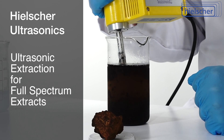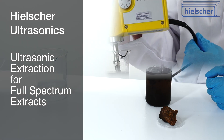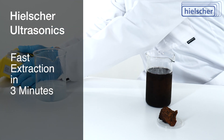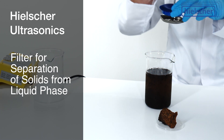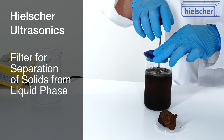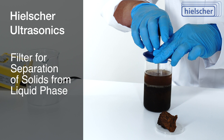Ultrasonic extraction is the perfect technique for the preparation of full-spectrum extracts. For this test, sonication is used for only 3 minutes. After sonication, we use a French press filter to separate the solids from the liquid phase. You can use any other filter, decanter, or centrifuge for the separation.